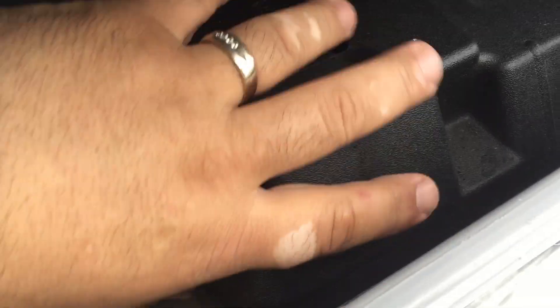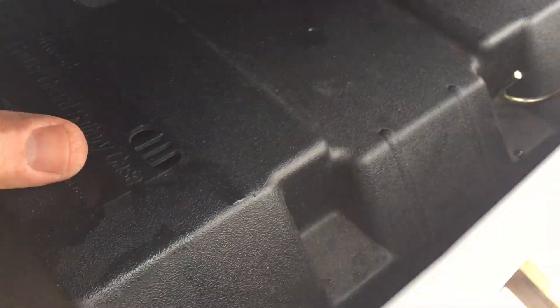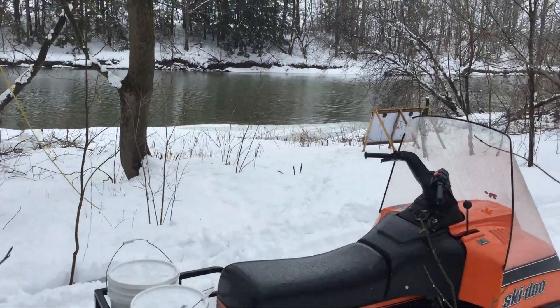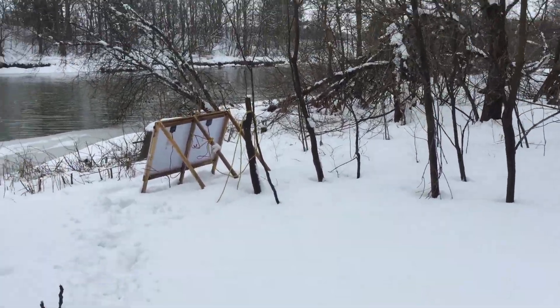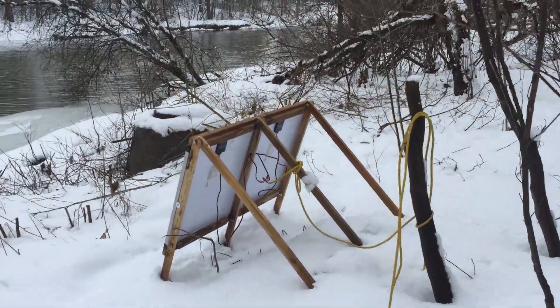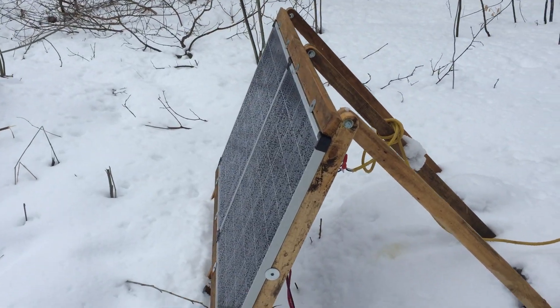This is just a regular 12-volt deep cycle battery, and over there is our solar panel charging system. We've been up and running for over two weeks now and we've not had to charge our battery yet — just relying on these two 75-watt solar panels.